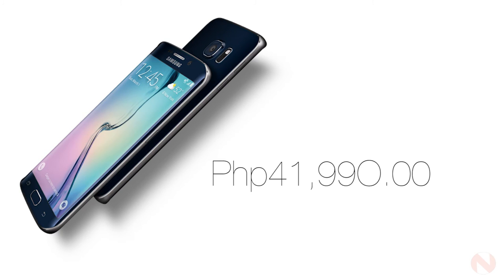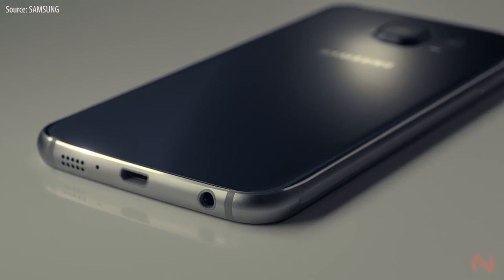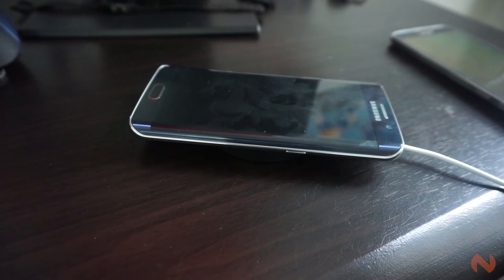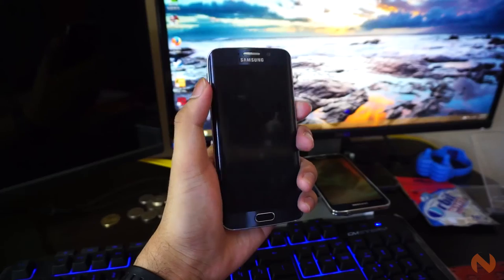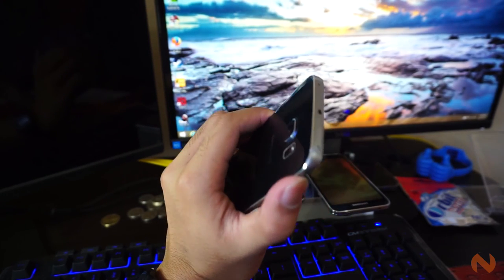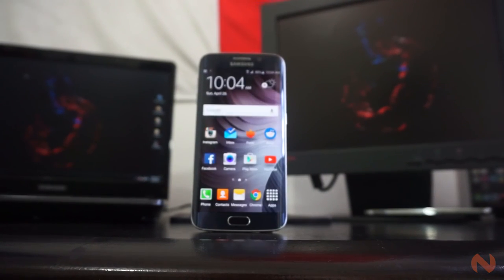If you love the looks of the Galaxy S6 Edge, you can now get yours at a starting price of P41,990 for the 32GB base model. But as for me, I think the regular Galaxy S6 is a smarter buy, with pricing starting at only P35,990 also for the 32GB model. I just don't think that the extra edge features are worth the extra cash. Plus, I found the standard S6 more comfortable in the hands, as it is symmetrical and has the same outline as almost all devices we are accustomed to.